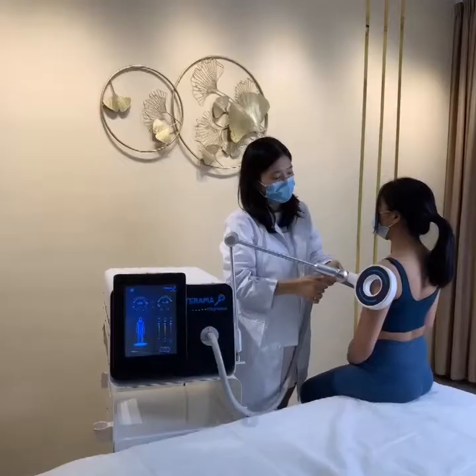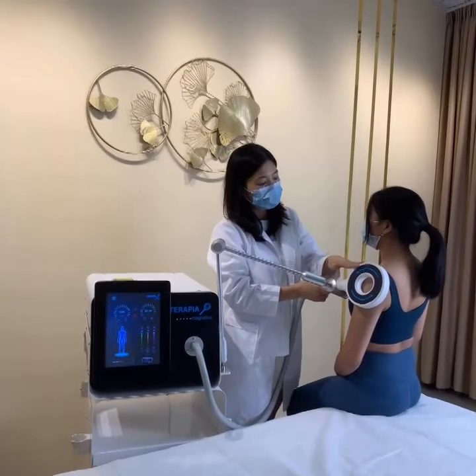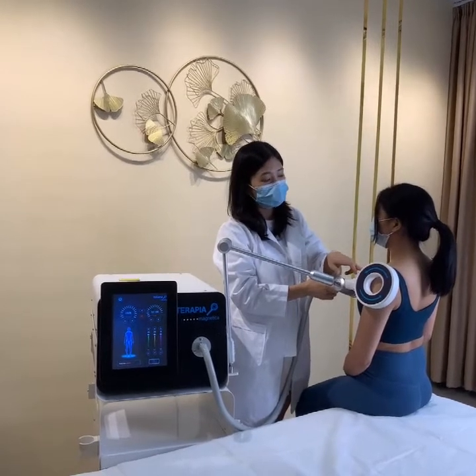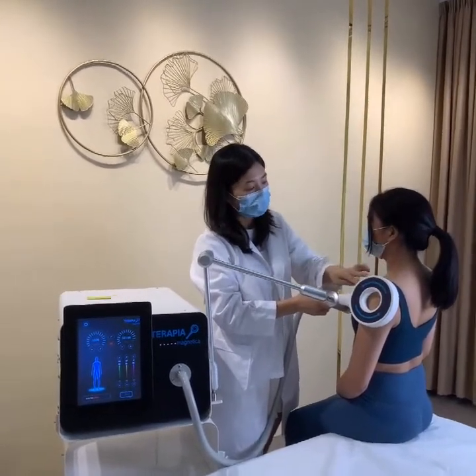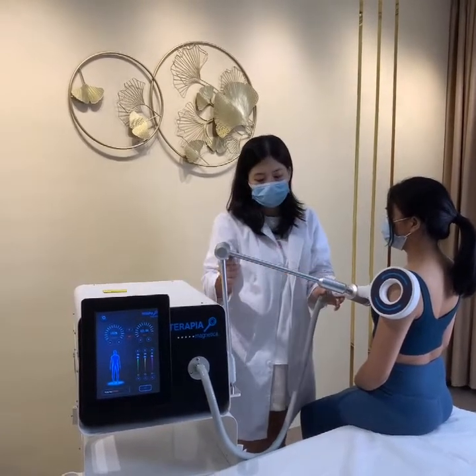When doing the treatment, put the working handle inside of the treatment area. For example, we are doing treatment on the shoulder — just put the working handle close to the shoulder. After positioning the handle on the shelf, proceed to the screen.